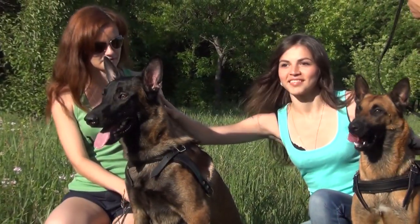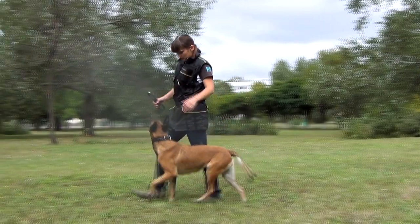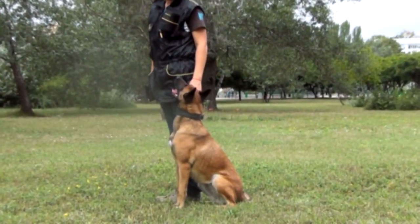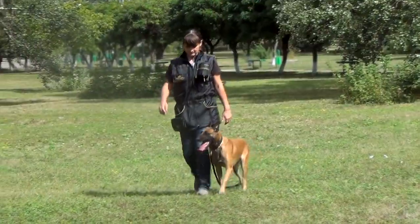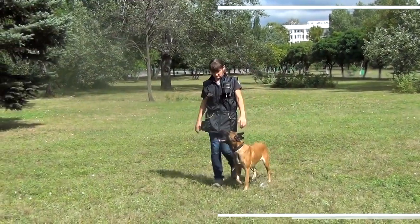To teach a dog to do basic obedience commands means almost as much as to teach a child to say please and thank you. Both help to stay respectful and happy in future. In this series of videos we will show commonly used and efficient ways to teach your dog basic obedience commands.